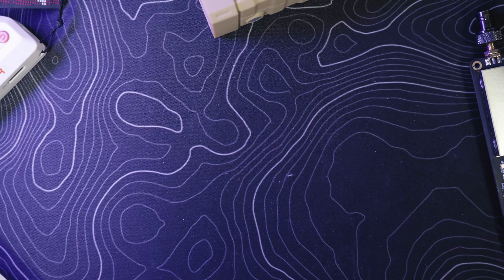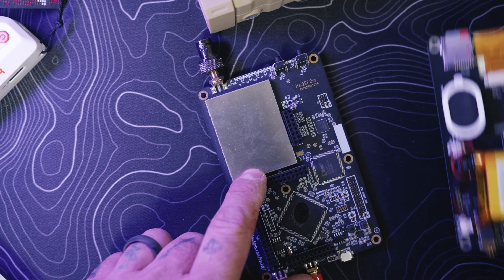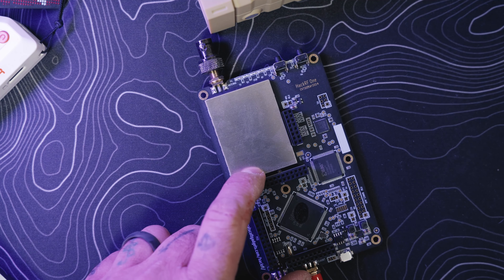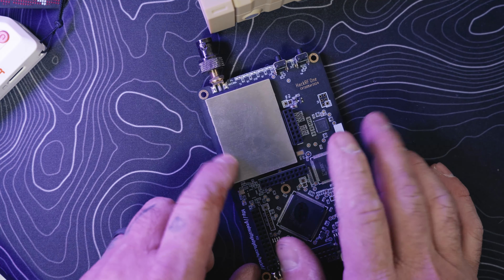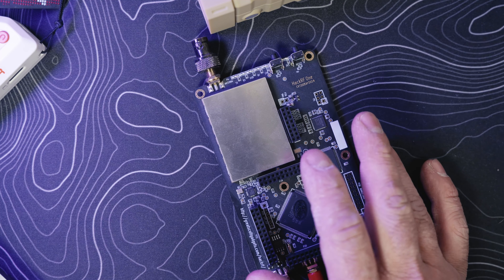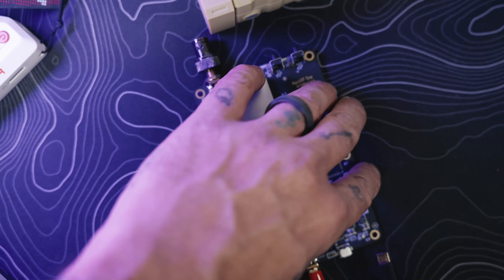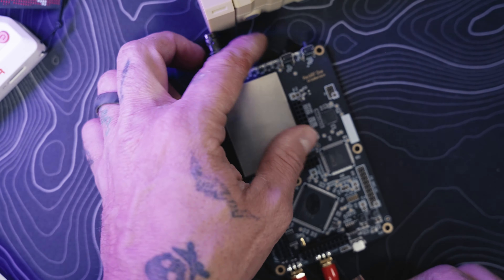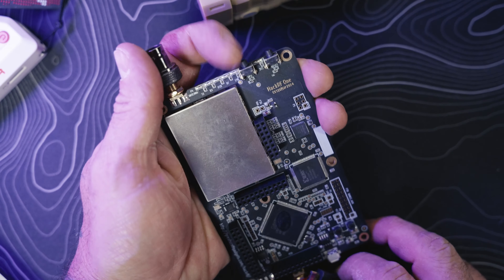I got the new board from AliExpress for $49. It did not come flashed with Mayhem, so I had to go flash it. To do that we're going back to the DFU process we covered previously.